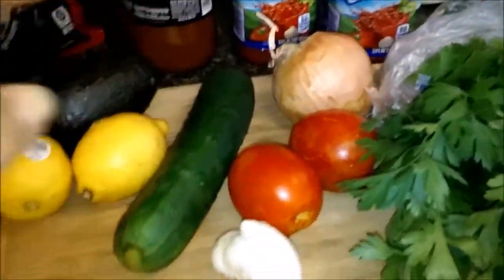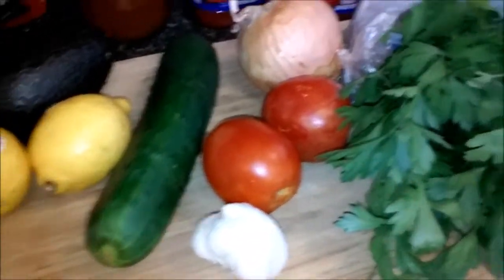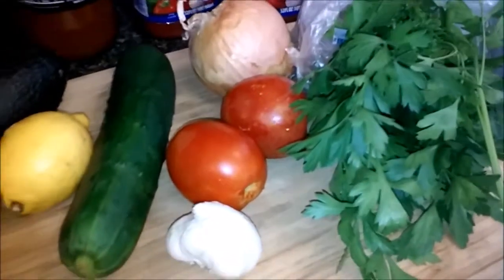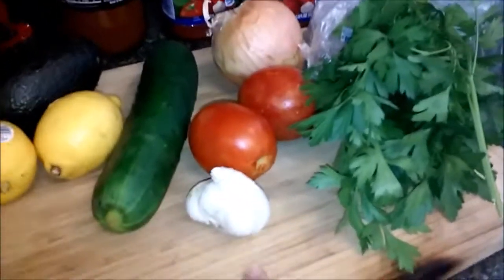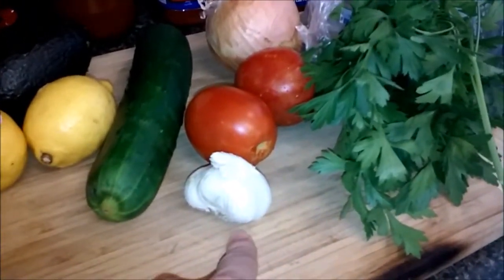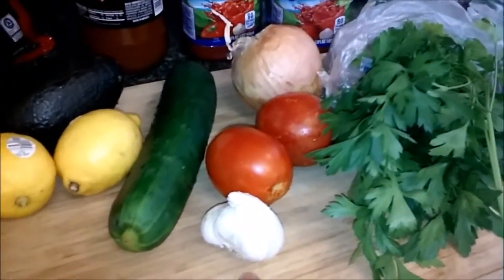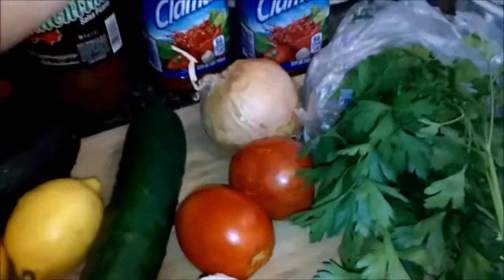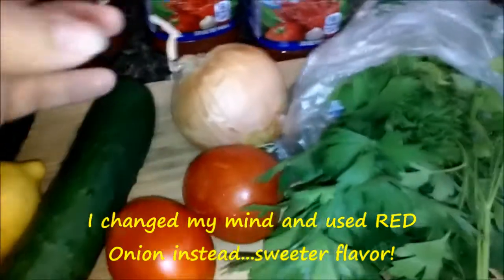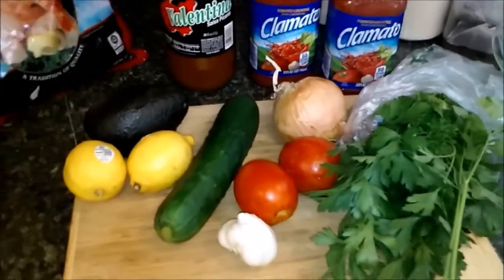Tomatoes. I like to use Roma tomatoes because they have a nice, rich, robust flavor to them versus other tomatoes. So I use Roma tomatoes in just about everything. Fresh garlic — you're going to dice this up really fine, about three cloves. I like a lot of garlic in my food, so I put about three to four cloves depending on the size of the individual cloves. Onion — I chose yellow onion this time. Red onion is another favorite that I really like to use. Yellow onion or red onion is my preference.